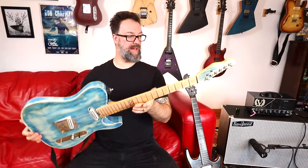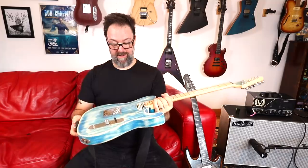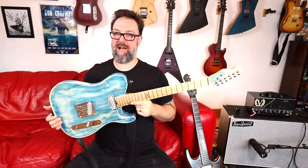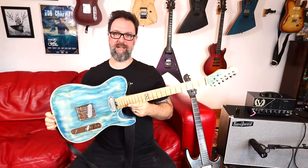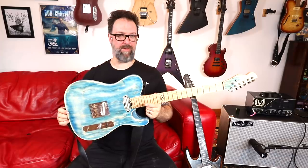Another example of that is this beautiful ML3 Traditional, another Korean Chapman guitar. You might know it's a Chapman immediately from the body shape and the carve, but the pickups have been changed and the body has been beautifully altered. I really like this — it's kind of like that faded, worn denim kind of vibe.